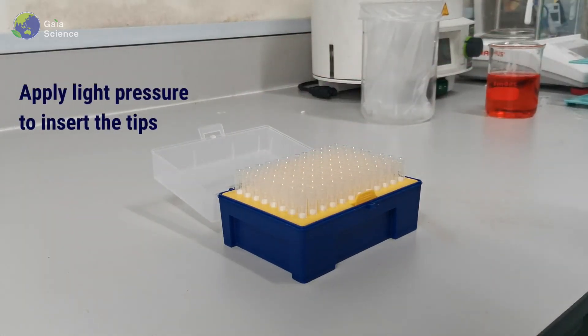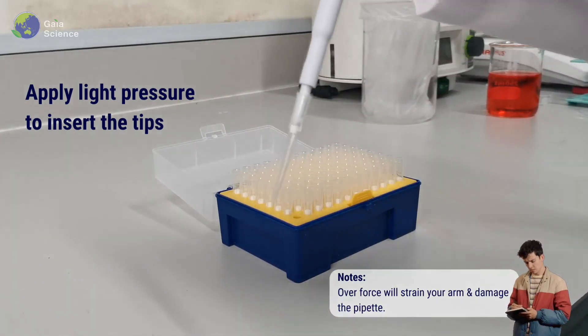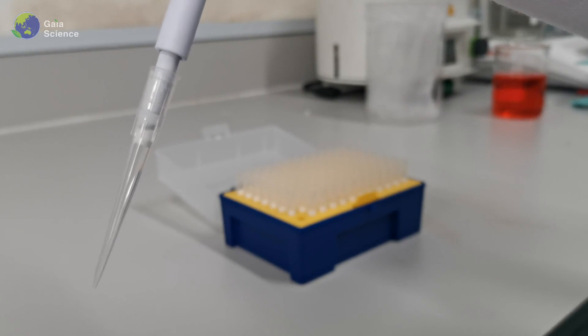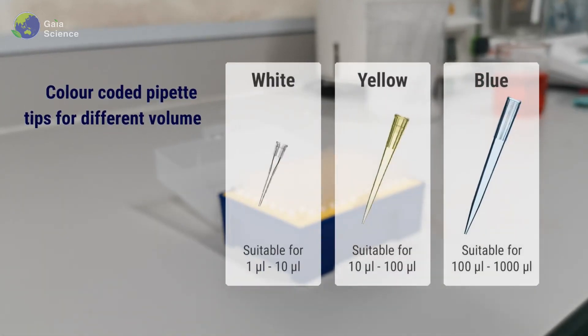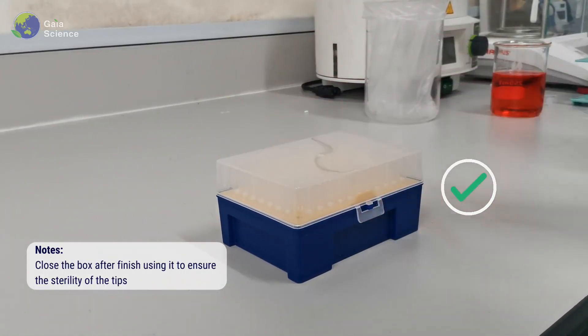Apply light pressure to insert the tips. Note that overforce will strain your arm and damage the pipet. Each tip for a different volume is normally color-coded for easier identification. Close the box after finishing using it to ensure the sterility of the tips.